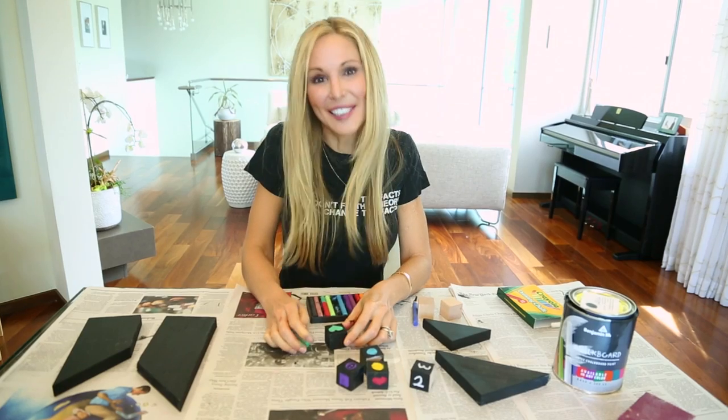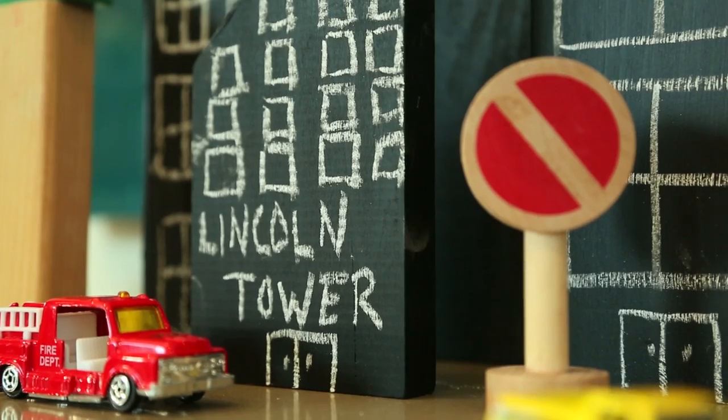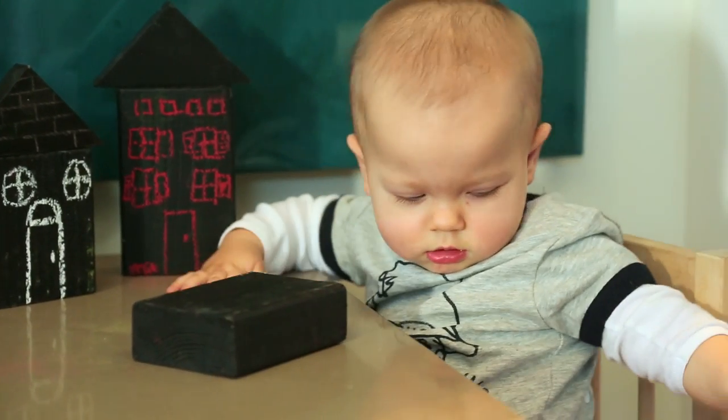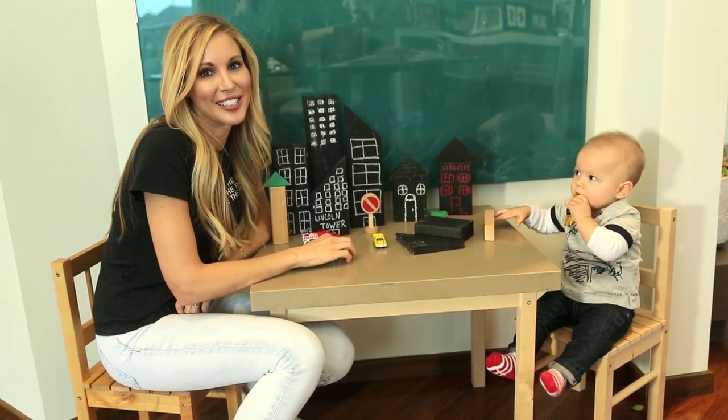Let's see how Lincoln likes his new blocks. You can make little cityscapes or little neighborhood scenes — and oh, Lincoln is ready to get his hands on them! Tell me in the comments below what your favorite craft is with chalkboard paint and I'll see you next Friday.